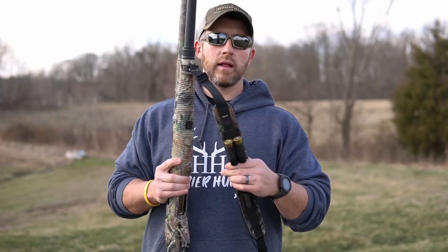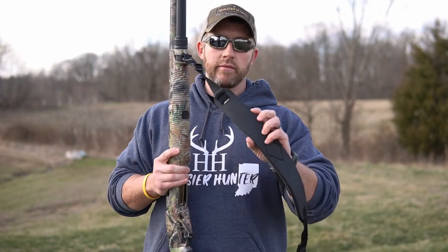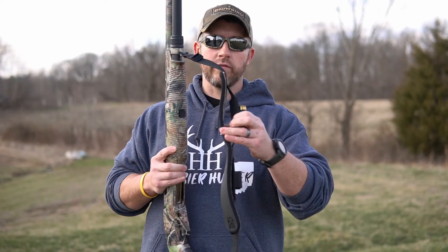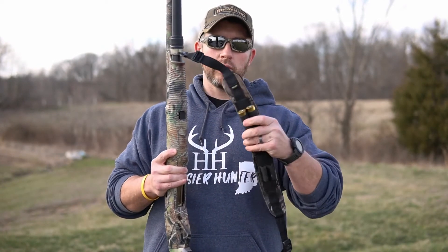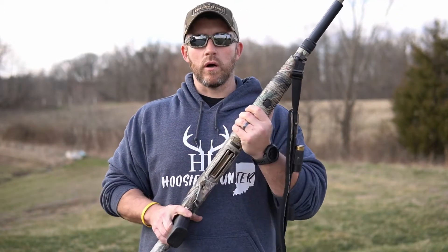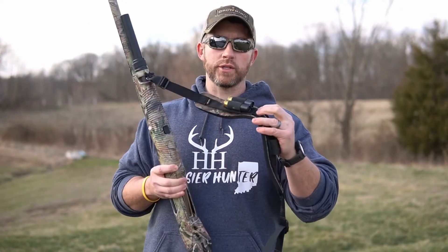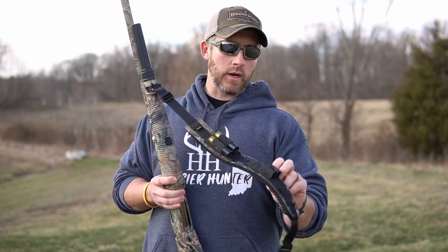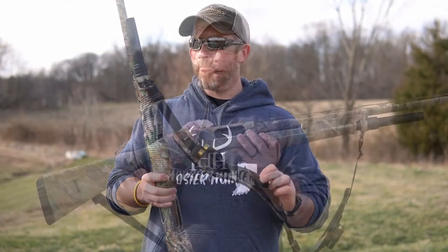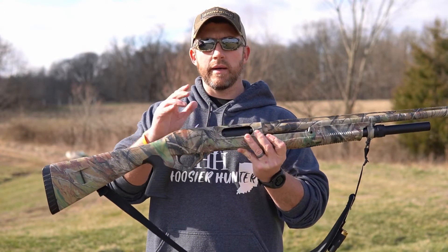Moving on to the sling — this is just an Allen sling, nothing fancy, but it has a neoprene soft pad that's real flexible and conforms to your body really well. I've used it for a long time and it's a really comfortable sling. It has a couple of shell holder spots, two up top and two down below.